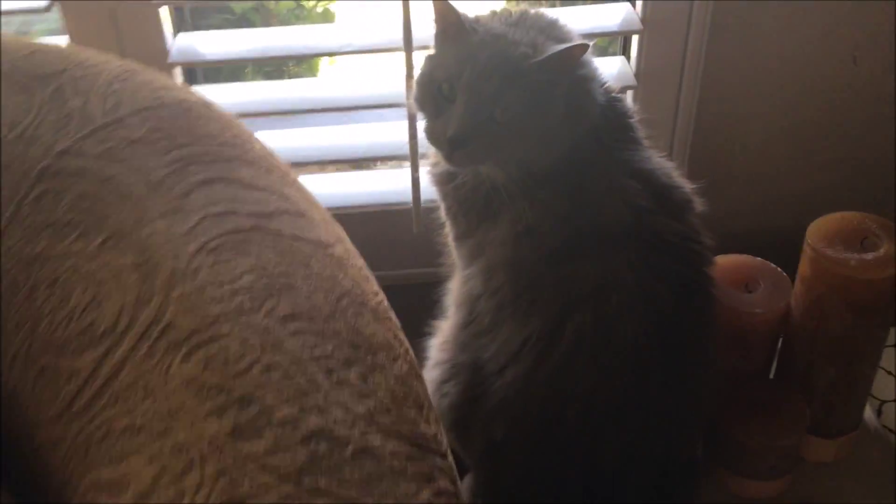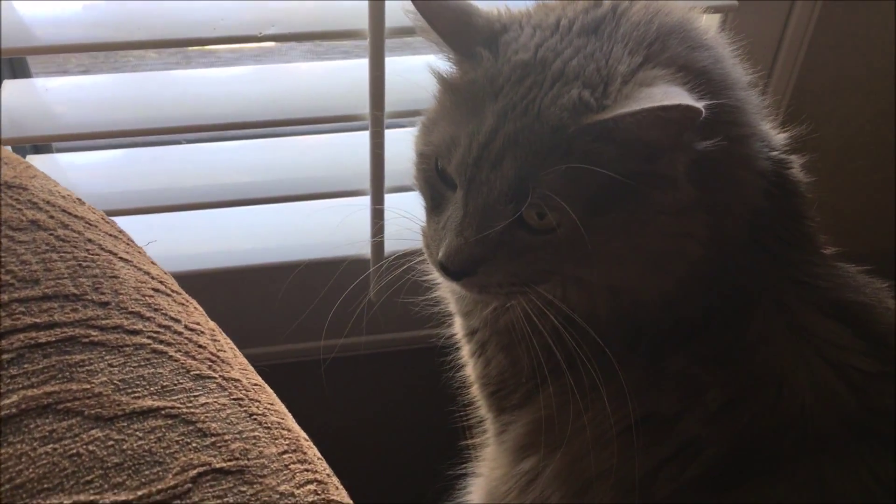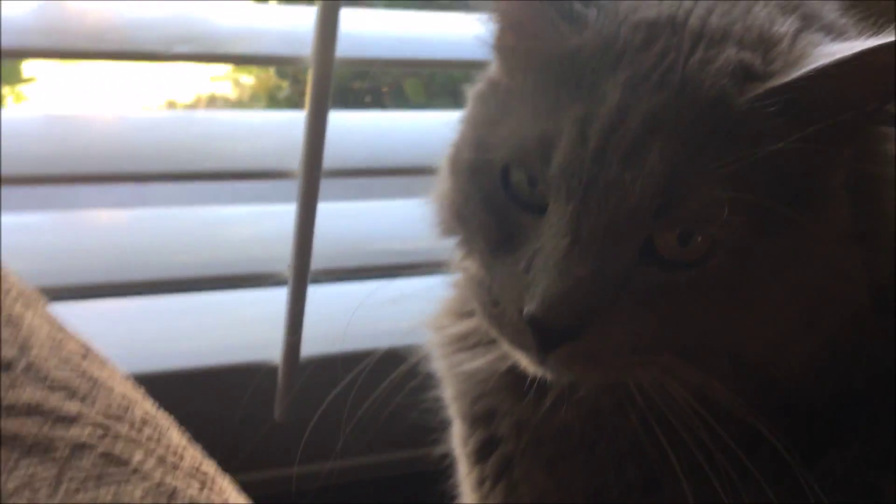And here's kitty looking out the window waiting for me to get my coffee. It's my coffee time. Hello friends. Happy Monday.